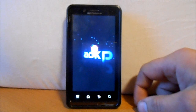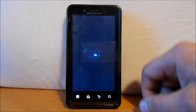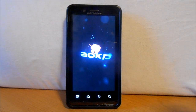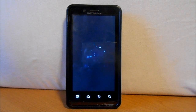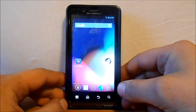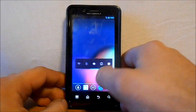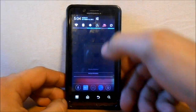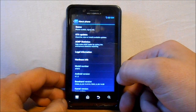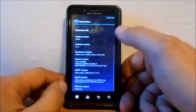Here's the AOKP boot animation — this is a Jellybean-based ROM. Let it load up. We've just booted up AOKP, which looks pretty nice. Going into Settings > About Phone, you can see we are on Jellybean — Android 4.1.2 — and it's AOKP. Very sweet, running on the Droid Bionic.